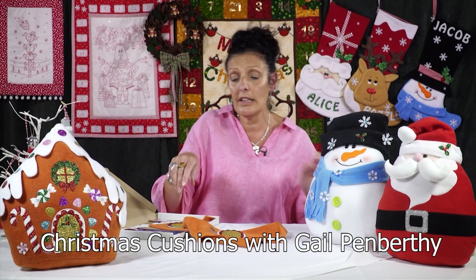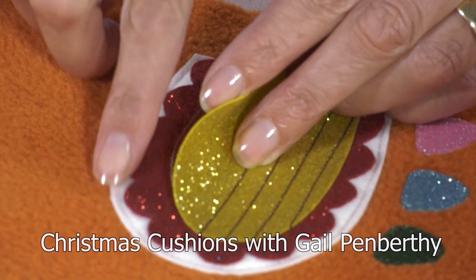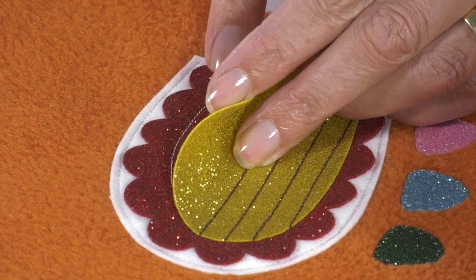Back in the studio for us is Gail Pemberthy, sharing her love of working with fleece to make these wonderful cushions, and how she loves putting on the glitz — that's glitter felt to you and me.